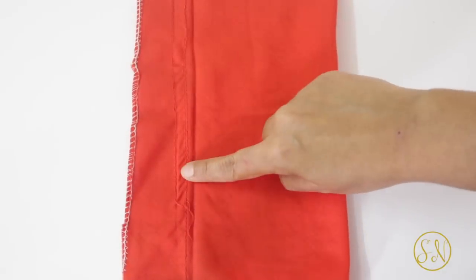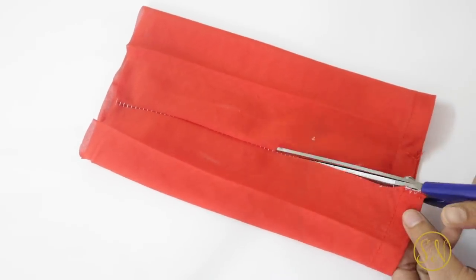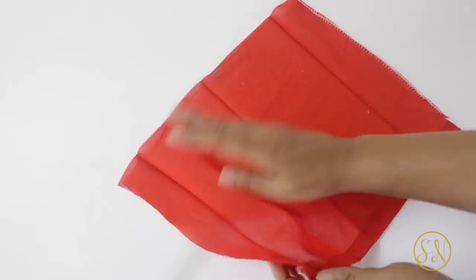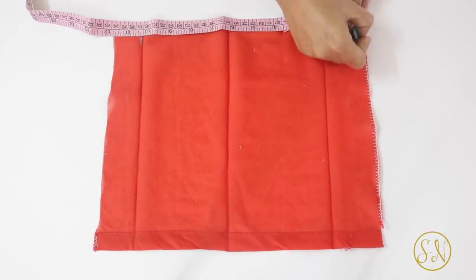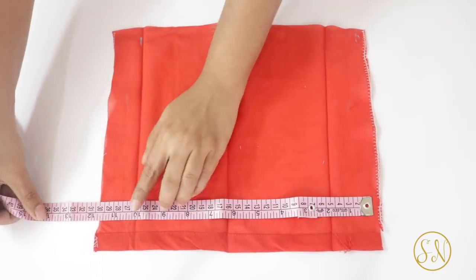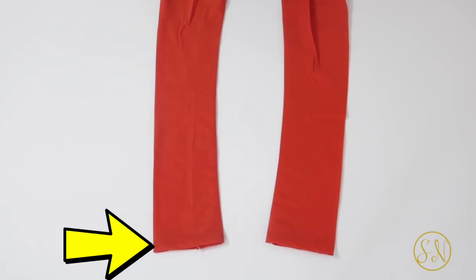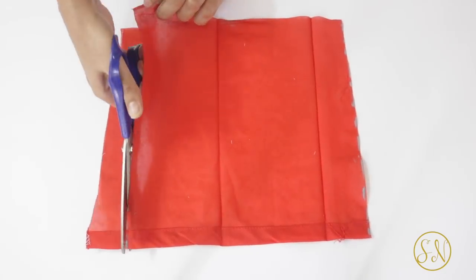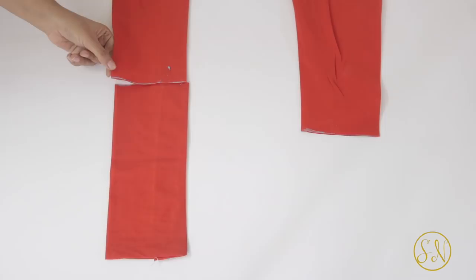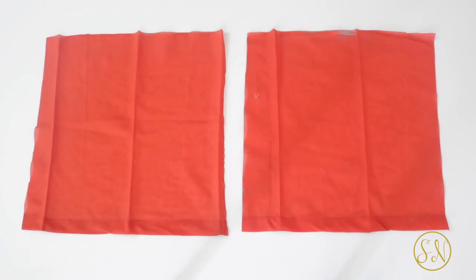You have to open up all the seams that are there, and for the last seam you can actually cut along it instead of opening up the stitches to save time. So now you've got one big piece of fabric, and from this we have to cut out a square of size 10 inch by 10 inch. While marking the square, make sure that you include the hemmed part in it, which we had got from the lower hemmed edge of our chudidar. Now cut out the square piece of fabric and repeat the same steps with the piece from the other leg of the pajama as well.